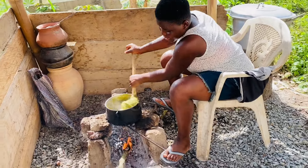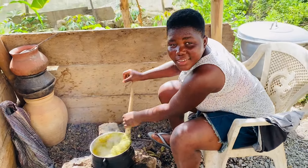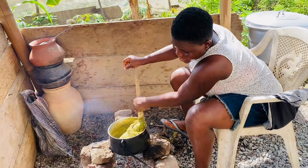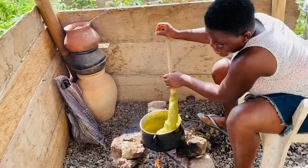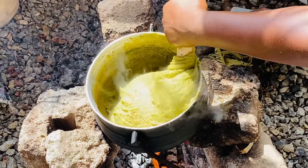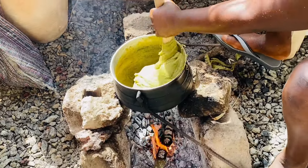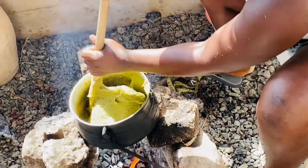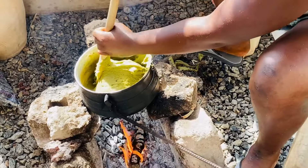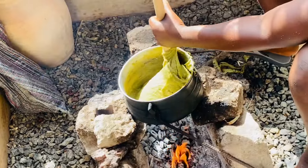Welcome to our African kitchen! This lady traveled all the way from the city to find out if this vegetable dish is real. This is the one I've been cooking. It consists of five different kinds of leaves — we have carrot leaves and more. It tastes very, very good.